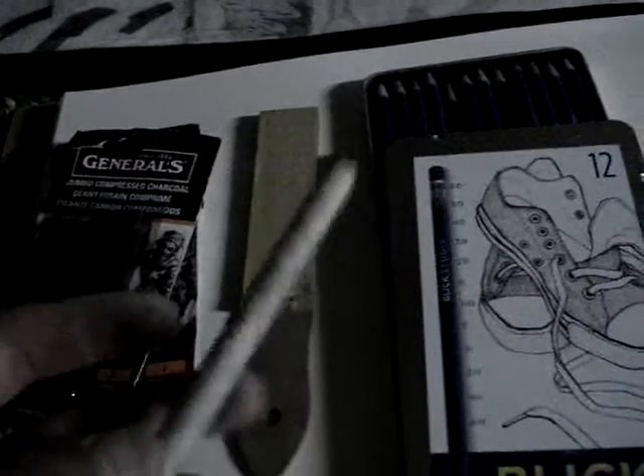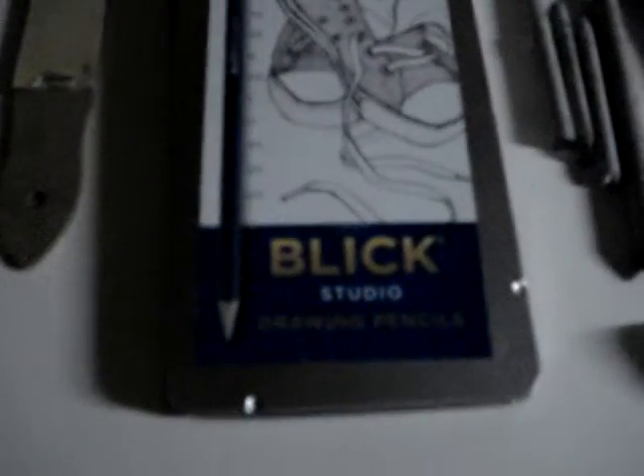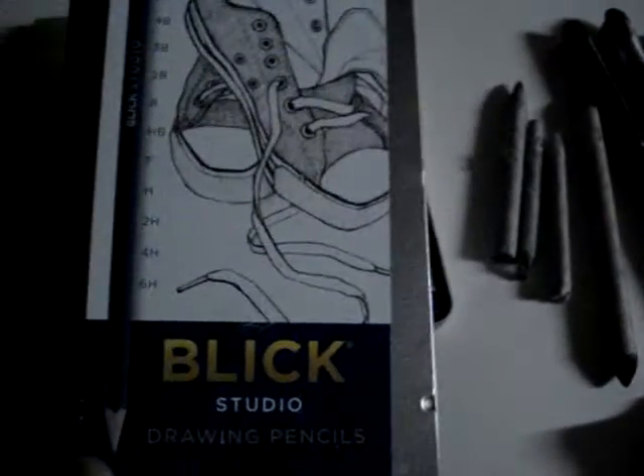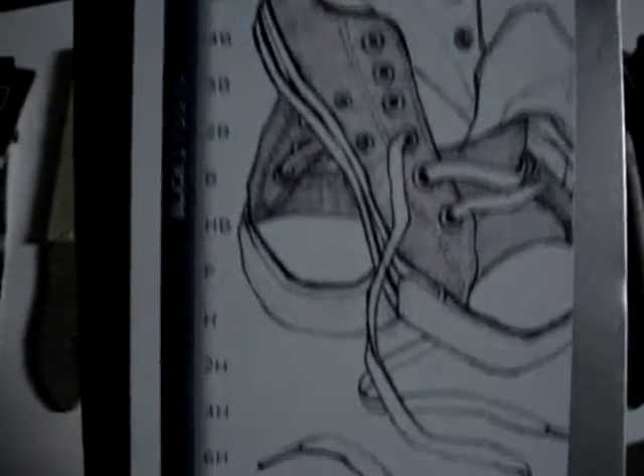You also need a sandpaper stick, which is very useful for cleaning your blending sticks — another thing you need. You can also use it to sharpen your pencils. For pencils, I would suggest Faber-Castell, but here I just recently bought Blick Studio drawing pencils. They're not bad — they range from 6B to 6H in a 12-pencil set.